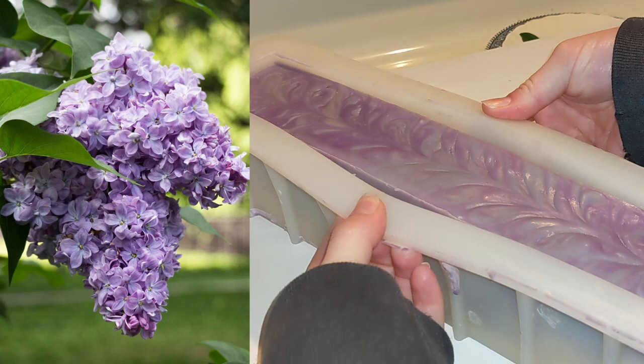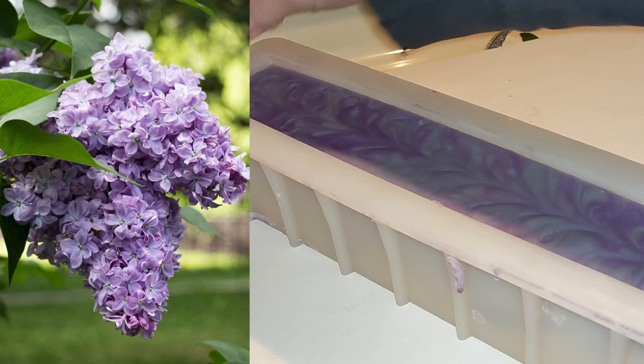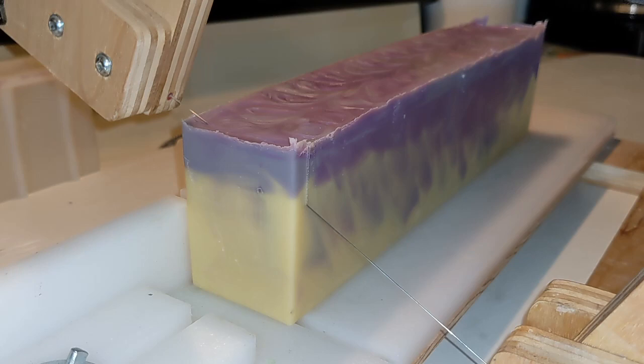Lilac — we've seen those in one of my earlier videos. It's a favorite among many people for both its scent and lovely blooms, but enjoy while you can as they only last about two weeks in the year. Aster are perfect for attracting bees and butterflies. Morning glories — the large petals close up every evening and reopen in the morning.